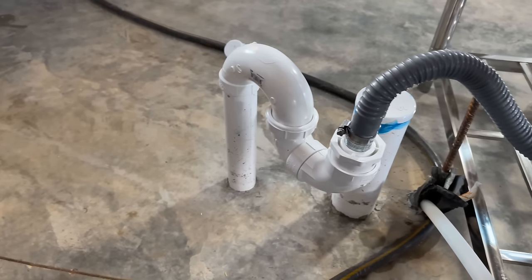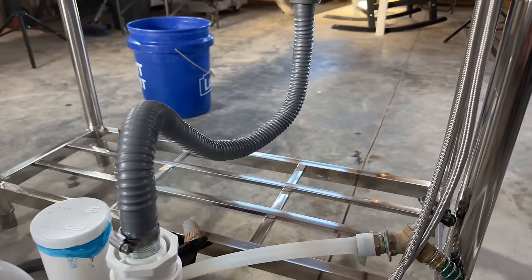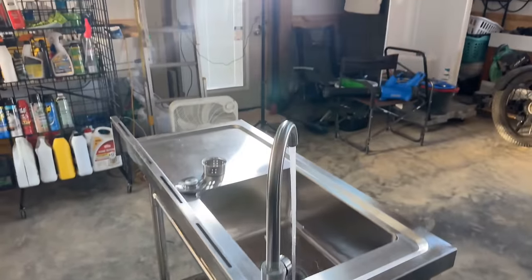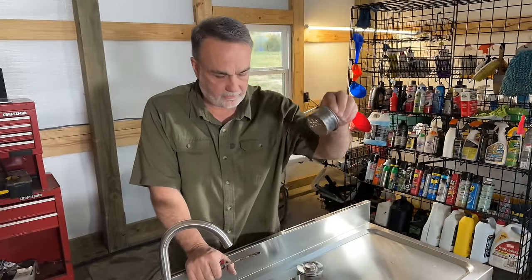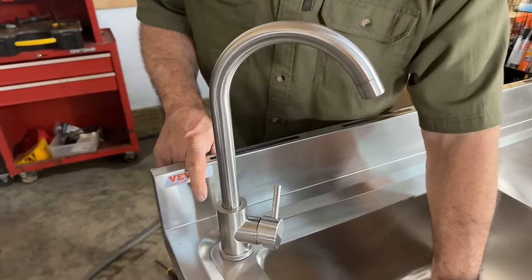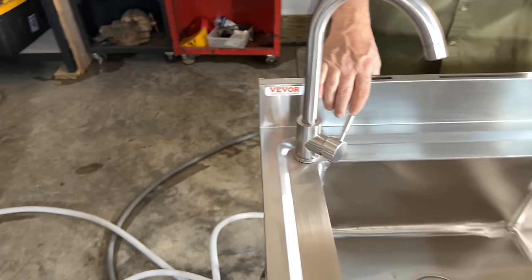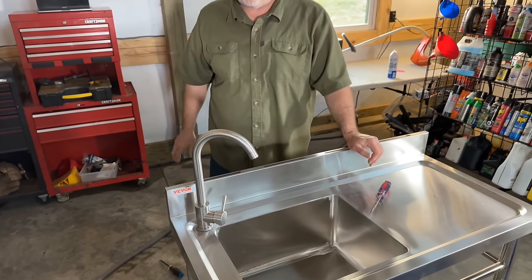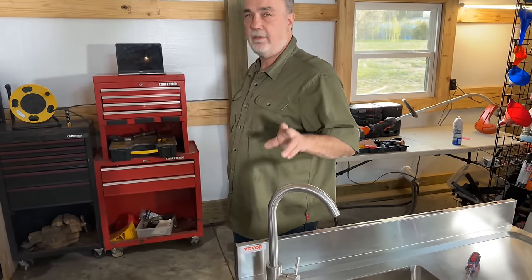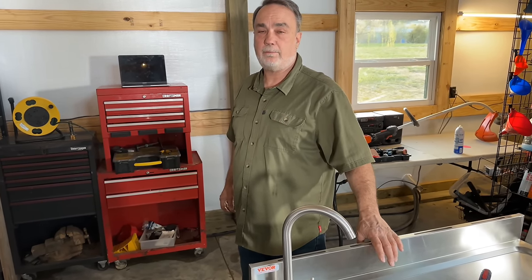It should be full and I have no leaks as of right now — maybe a little leak over here that I need to tighten up this clamp on, but I think we're going to be okay. I really like this little drain basket. This is Vivor — their name is right here on it. In the description below this video on YouTube, you're going to find a link — click on that link and it'll take you to this product. You'll also find a promo code in the description for 5% off.